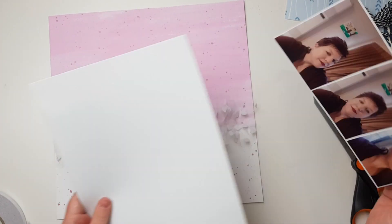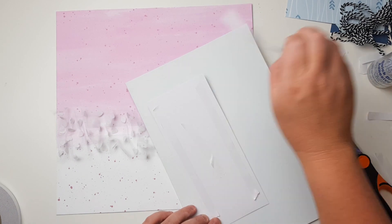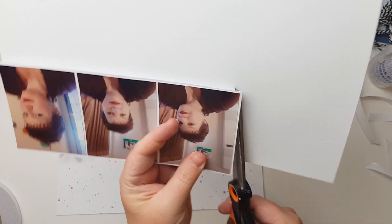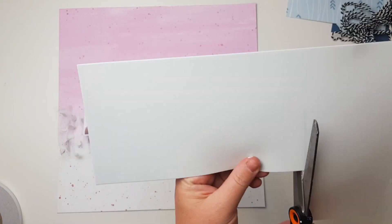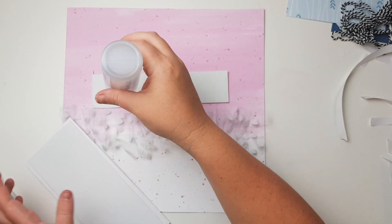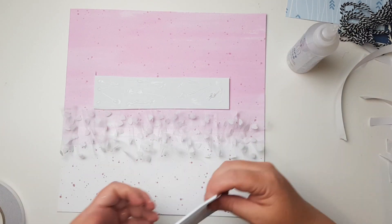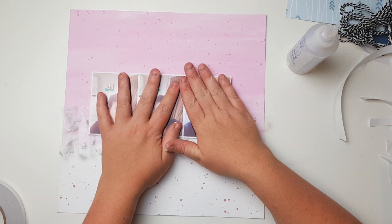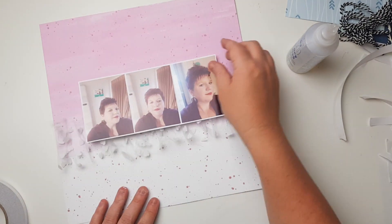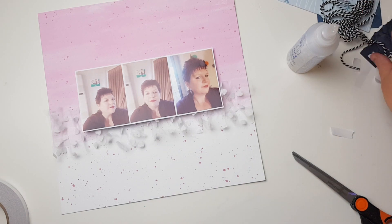I'm going to add some fun foam just so it's raised up — that tulle ruffle does add a bit of height, so I need foam there, and I also need to layer the top half with foam so the bottom of the photo sticks up above the tulle. I usually do the first layer where the paper joins the foam with double-sided tape, but the rest of the adhering I do with wet glue, because attaching foam to foam doesn't work well with double-sided tape.